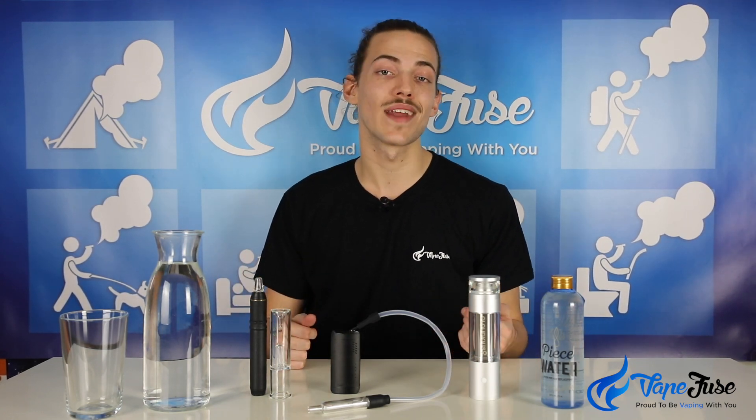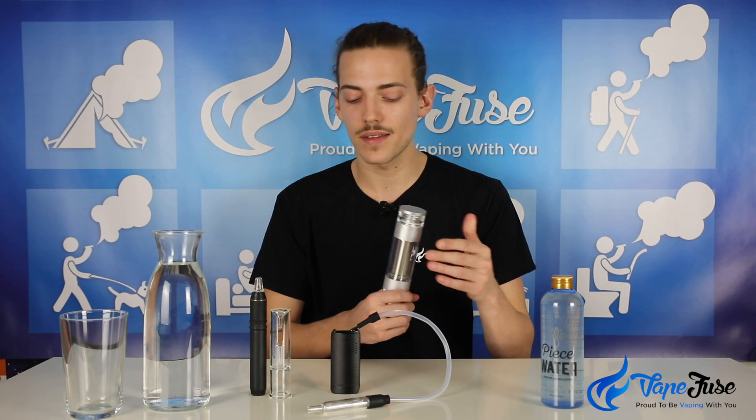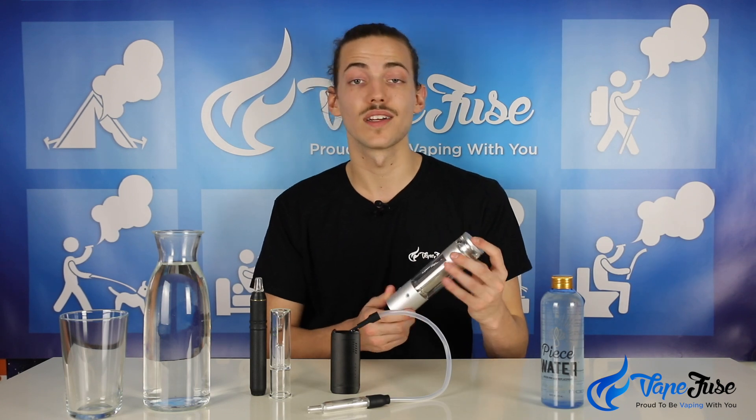The third device takes aqua filtration to a whole new level. Neither of the other devices were manufactured specifically for use with an aqua bubbler, but the Hydrology 9 has an included aqua bubble built directly into the device. Its whole vaporization and heating method is built around the aqua filtration, so it can run a little hotter, extract plant oils better, and the filtration helps cool the vapor and deliver beautifully tasty hits. It took out our best herb vape in the flavor category for 2018.